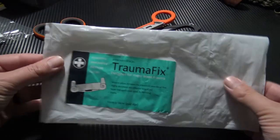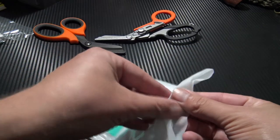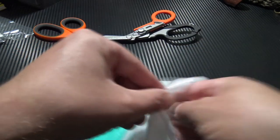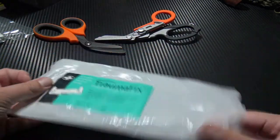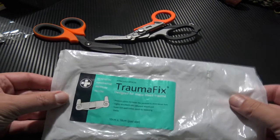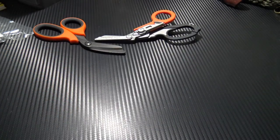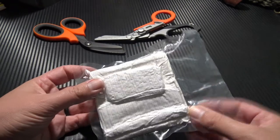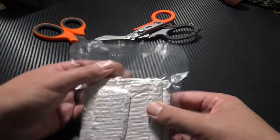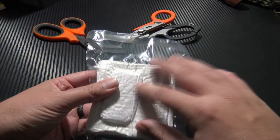It's really easy to remove from the outer packaging. You can simply tear here, pull these two apart and pull it out — or if you needed to, just rip it right open and get to it quickly. Here we have the actual dressing itself, nicely vacuum packed and sterile inside the packaging.